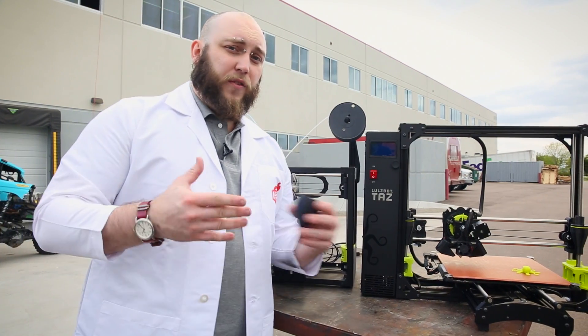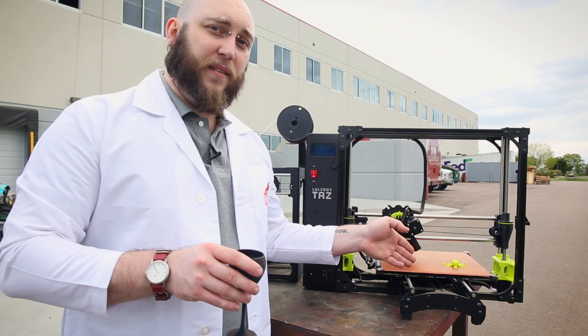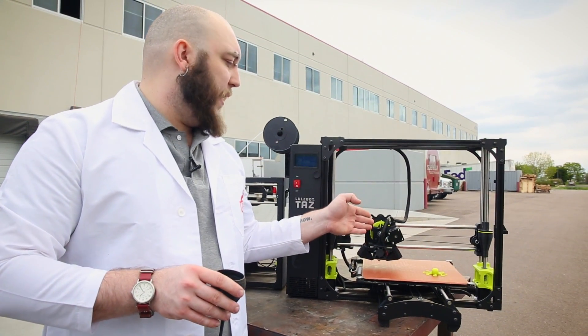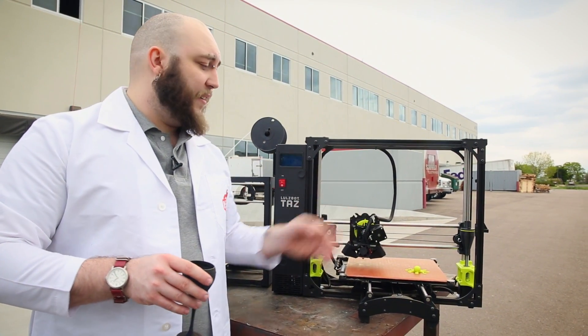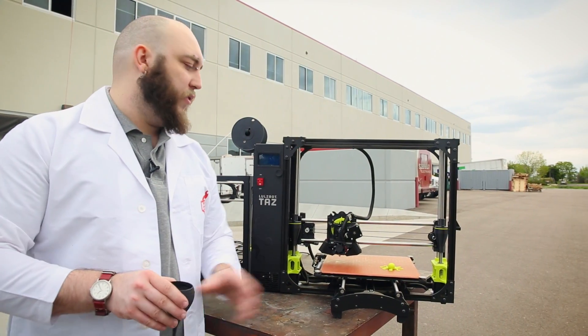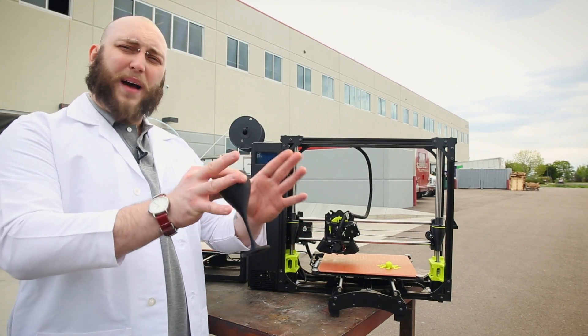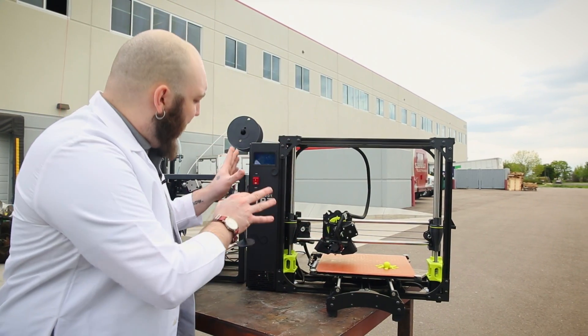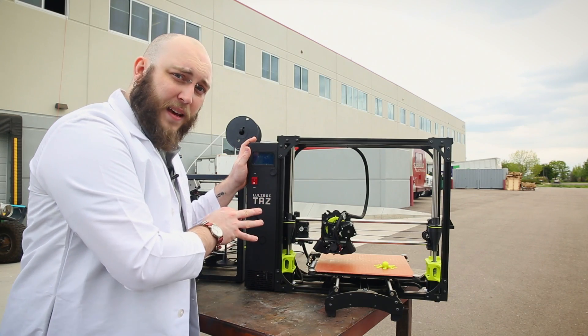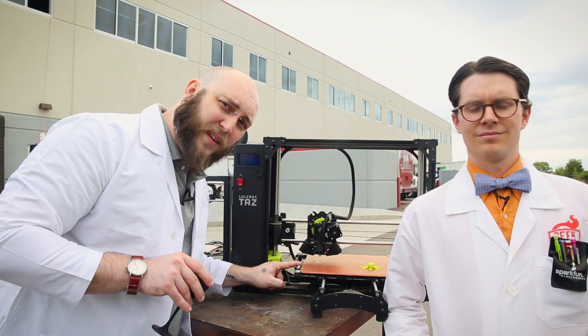With all of the bells and whistles you've come to expect from the Lollsbot name — things like a heated PEI print surface and a modular toolhead design — they've added integrated automatic bed leveling and improved airflow over the Lollsbot V2 hotend. They've taken the big, ugly power brick and put it inside the printer. They've even included a little velvet kerchief to keep your tip clean.